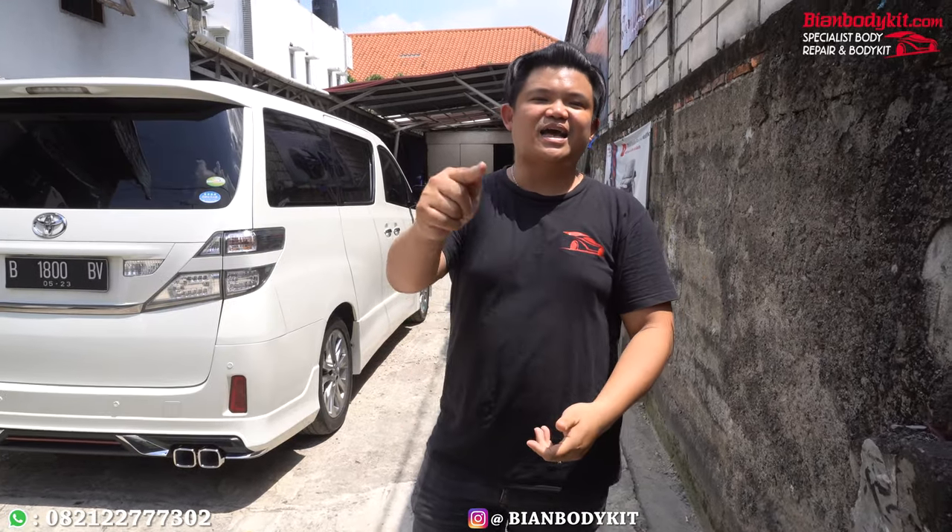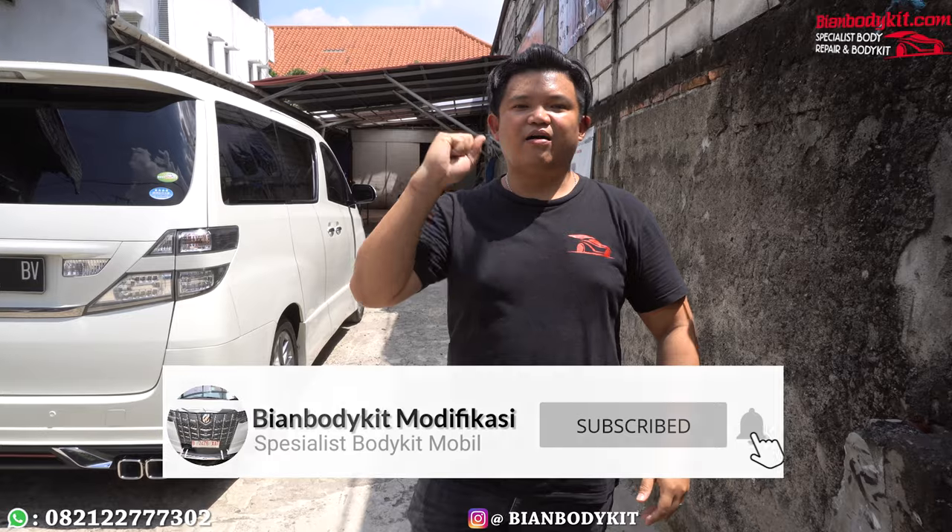Atau teman-teman bisa lihat juga di katalog kita pengerjaannya apa saja setiap hari. Bisa follow Instagram Bian Body Kit. Selalu jaga kesehatan dan biarlah di Indonesia ini untuk modifikasi terus berjaya. See you guys!